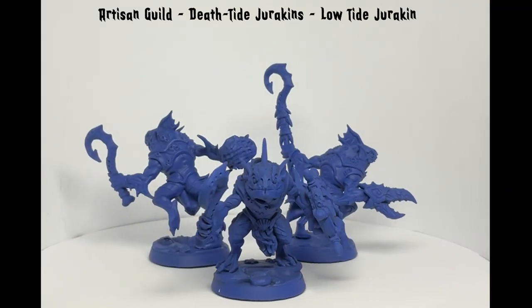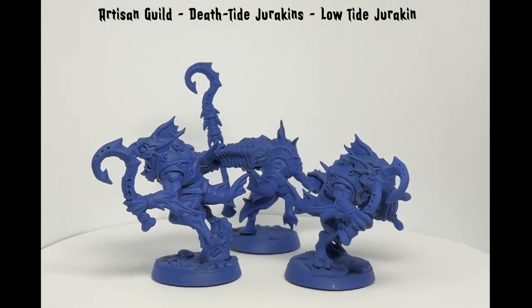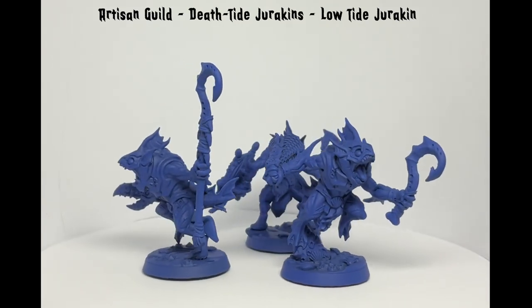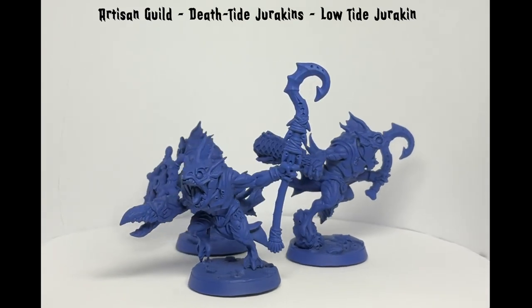Hey guys, Jim here. This time I'm back painting more of the Deathtide Jurekin from Artisan Guild. However, I'll be painting them up using the Slap Chop method and using Citadel Contrast paints.